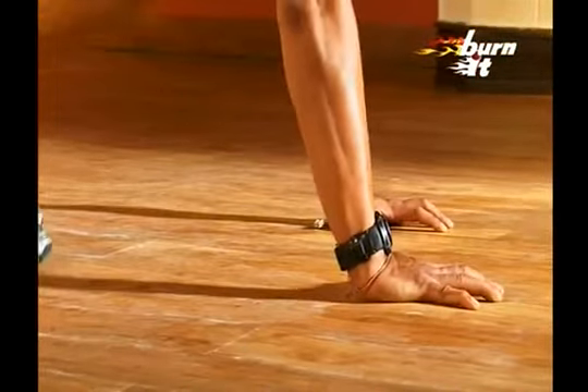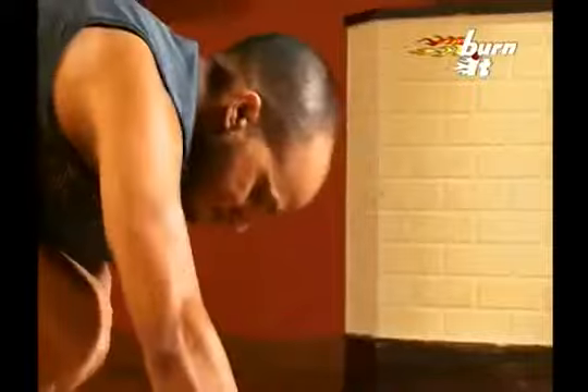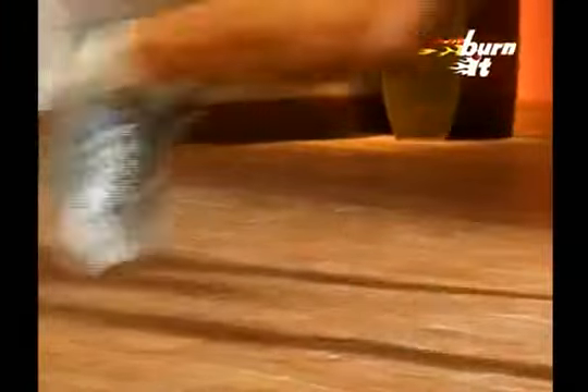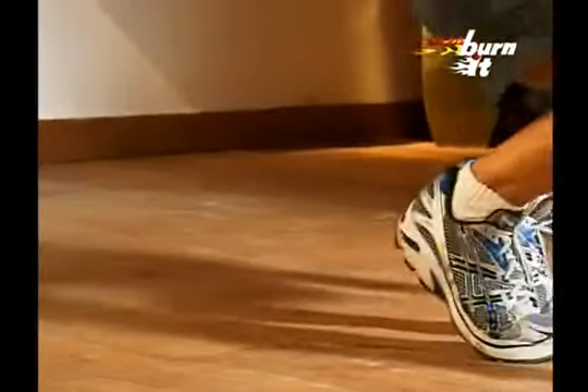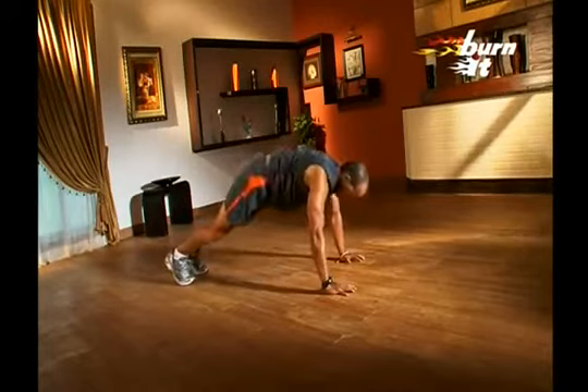When you are done, we shift to the push-ups with mountain climbing. Do a push-up. Now, jump and bring the feet forward. Exhale when you do so. Now, jump behind with both feet again and repeat a push-up. Breathe in when you go down in the push-up position and do not take risky big steps which will unbalance you. Take soft steps.